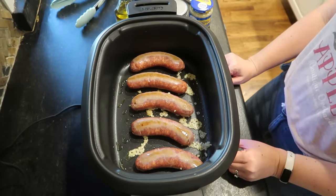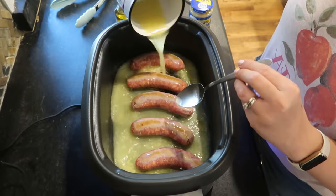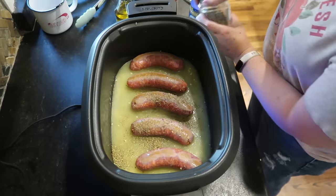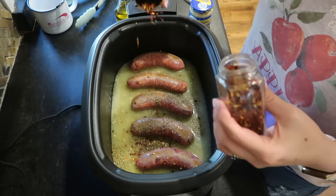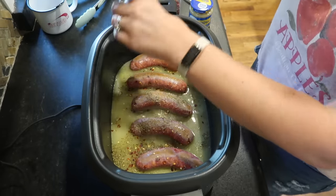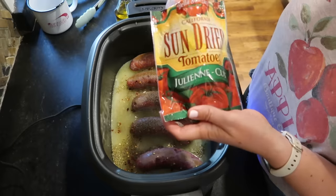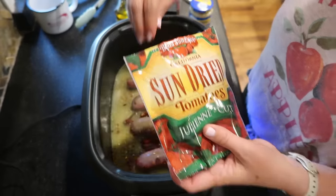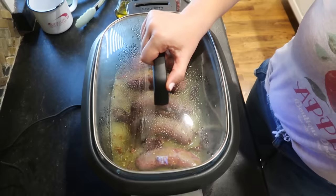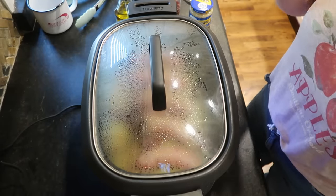Now I'm switching this over to the slow cook setting and adding one cup of chicken broth, about a teaspoon of Italian seasoning, a pinch of red pepper flake — you can leave this out if your family doesn't like heat — and salt and pepper to taste. Won't need very much because the sausages are pretty salty. I'm also adding some sun-dried tomatoes. I bought the dried ones, not the ones in oil, and I'm using about half the bag. They're already sliced. Pop the lid on and let that cook on high for about three hours.